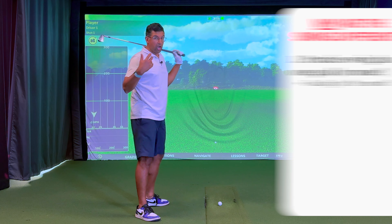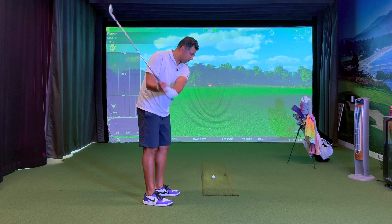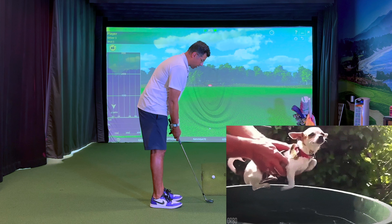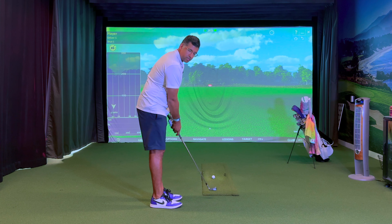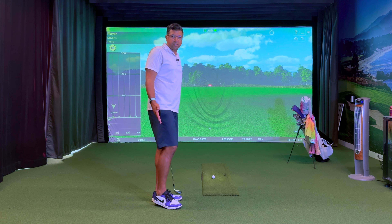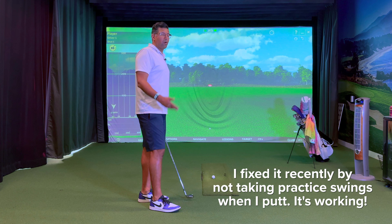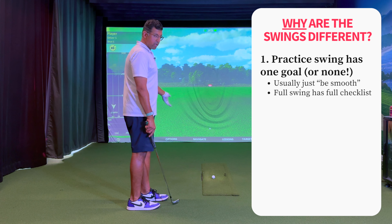Sometimes when I'm really caught up in a round or focused on my target, I'm not really deliberate about my practice swing at all. I don't really know what's happening — I'm just moving the club. This happens a lot, especially when I'm putting, where I'm just looking at the hole and moving my hands. It's not even the right speed or distance. It's a habit I've built in — not necessarily a good habit. So step one: the practice swing usually only has one goal versus the full swing, which has several goals.